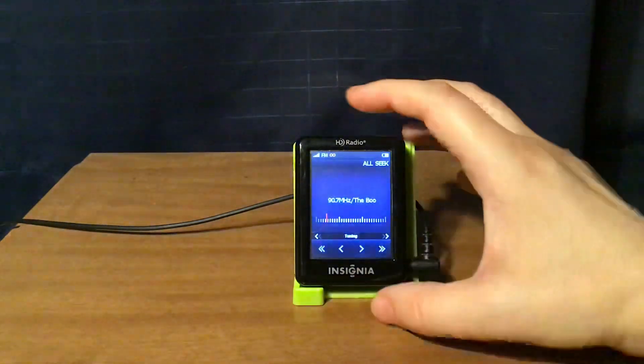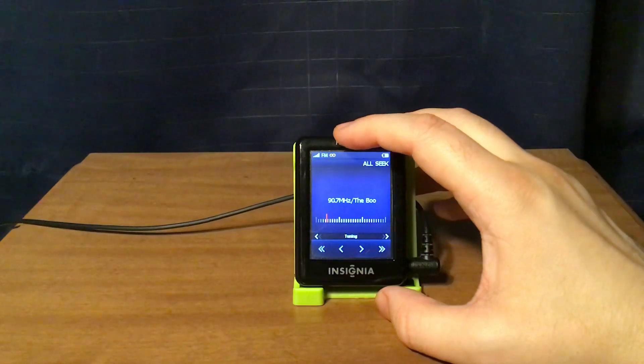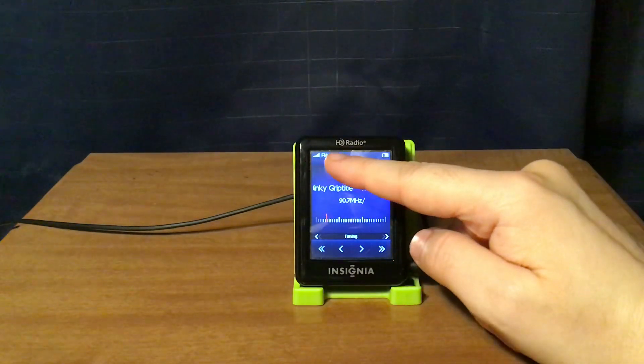As far as this is concerned, when there is RDS — Radio Data System — information, you can see the signal indicator, FM, and the radio data system displayed on screen.